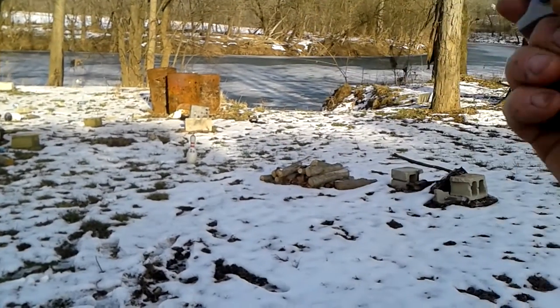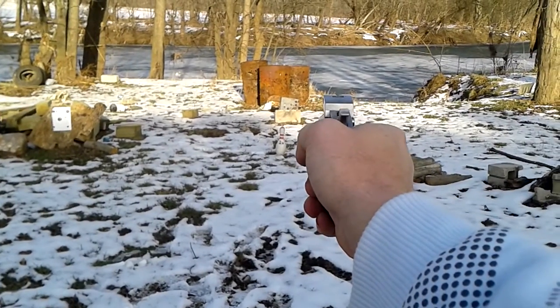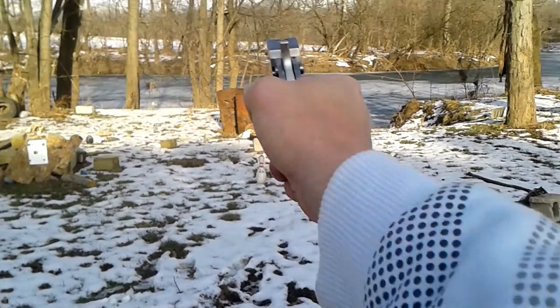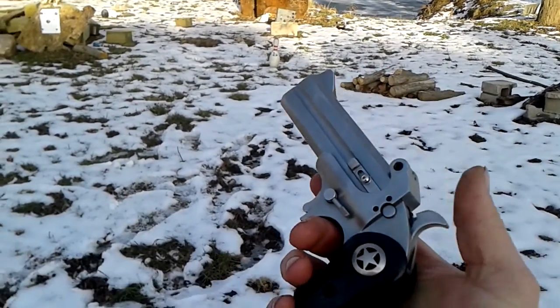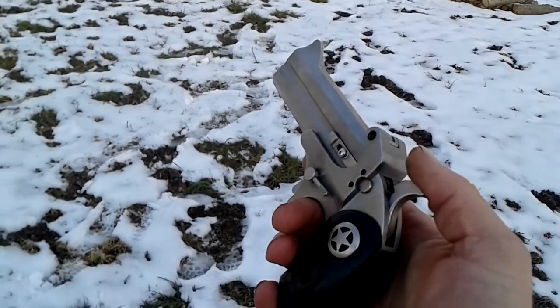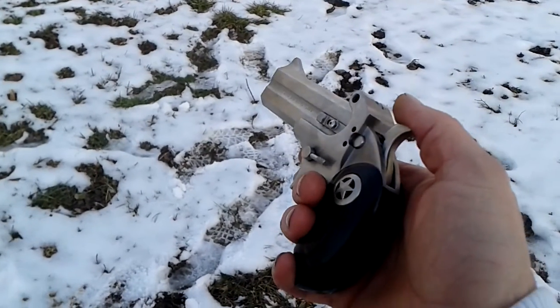Get a good grip here. Well, if I lose my arm, you've seen it here. And I missed again. Now, see, that really wasn't that bad. I shouldn't have jumped.